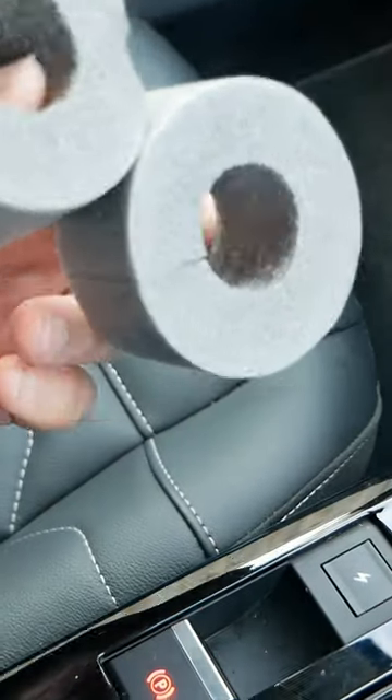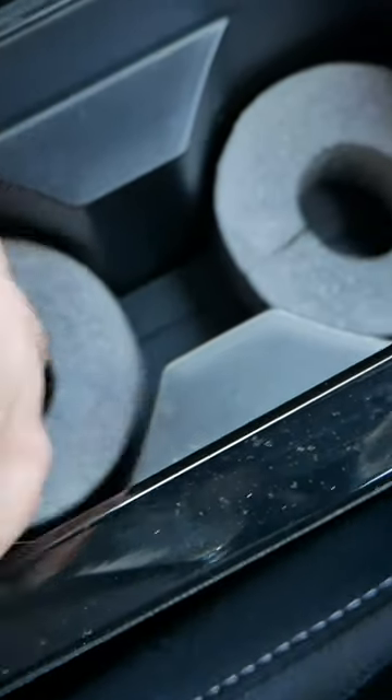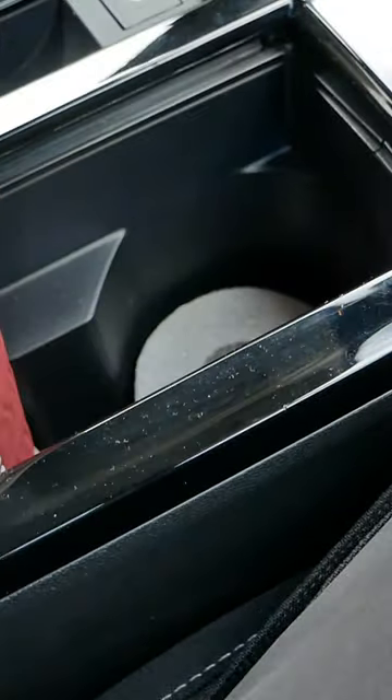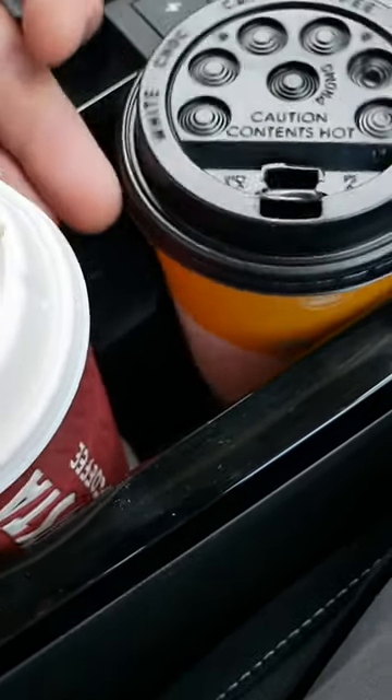I found some foam pipe insulation — just some standard pipe lagging — and those sit down in there quite nicely. That works really well, so large cups work brilliant with that, and so does a regular cup. Anyway, that's my little hack, very quick and easy.